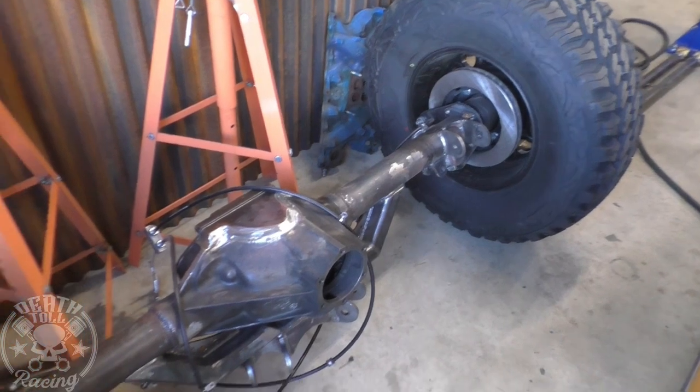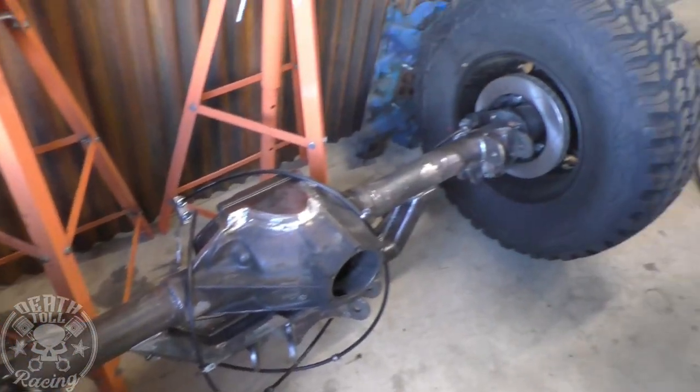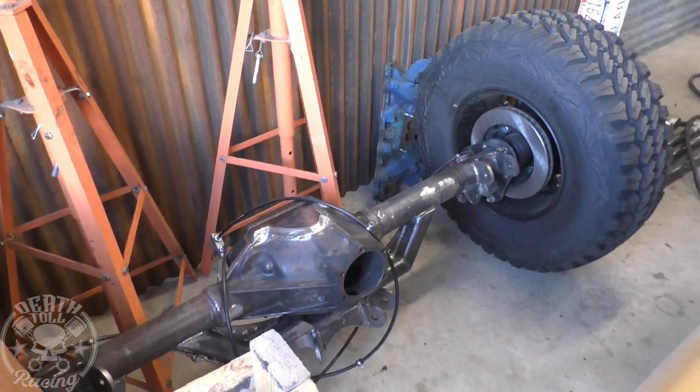Rear axle — 14-bolt, no regrets at all. This is a great axle and we can keep upgrading it as we go. Zero regrets on that. It is going to get painted — zero regrets.